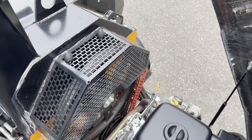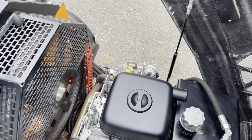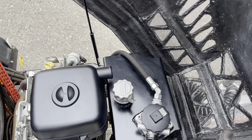Under the bonnet we've got the belt drive system for the chip disc, the 37 horsepower Briggs & Stratton V-twin petrol engine, and a front mounted hydraulic oil tank.